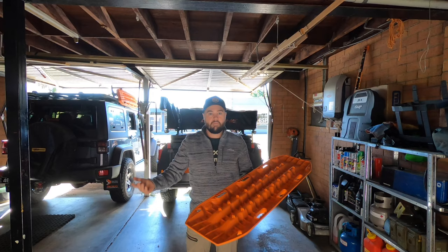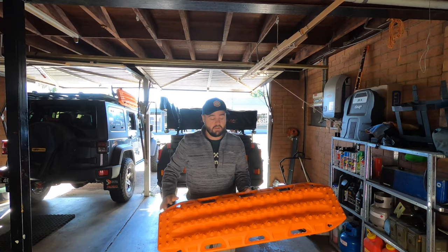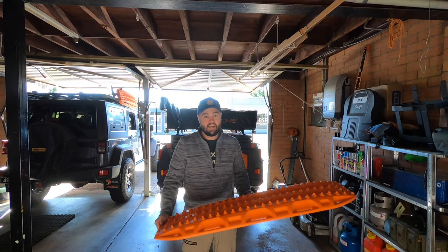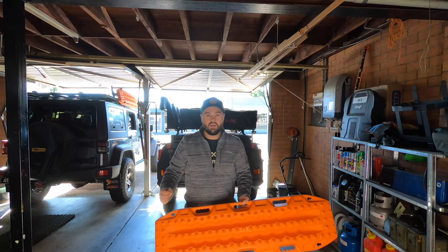A lot of people packing for an adventure, expedition, or overlanding trip say each piece of gear should have more than one use — well, this has several. We use these for recovery when we're bogged in loose surfaces, to make bridges and ramps when we don't have the clearance for ruts, and also at camp for leveling out our trailer so we can drive up onto them and make final adjustments with the stabilizer legs.